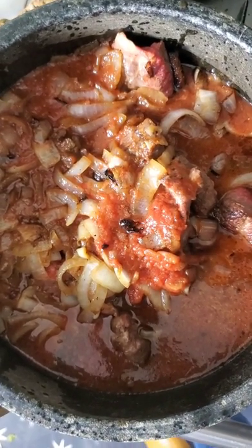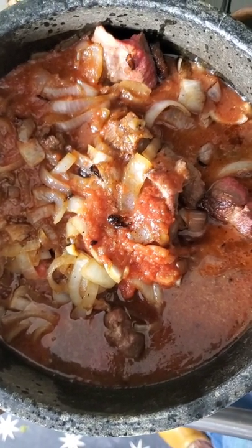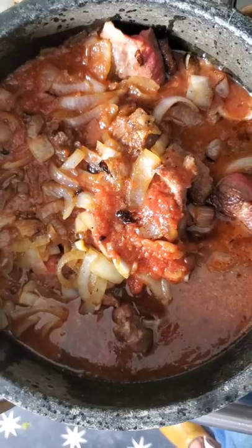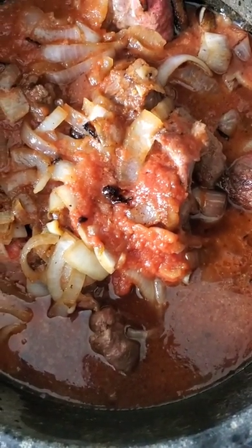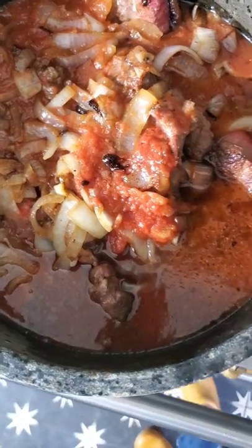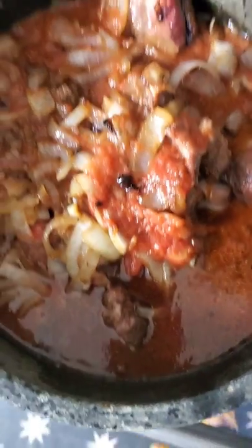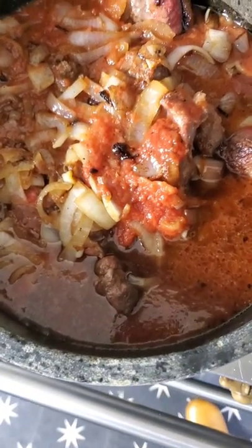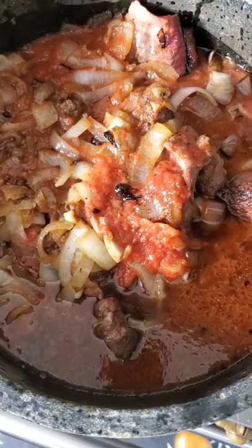The braise is ready. I'm going to pop this into the oven now for a minimum of five hours and a maximum of about six hours — it's going to get incredibly tender. I'll put the lid on it in the oven at 250 degrees. Were I to do this on the stovetop, three hours would be sufficient because the heat would be a little higher.